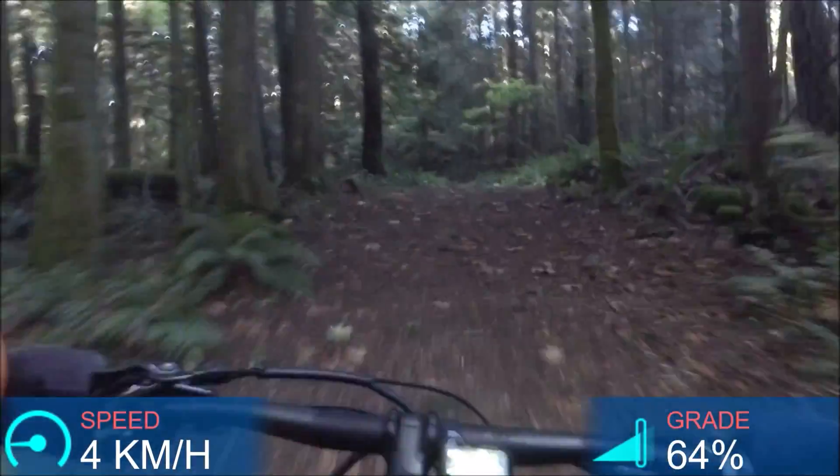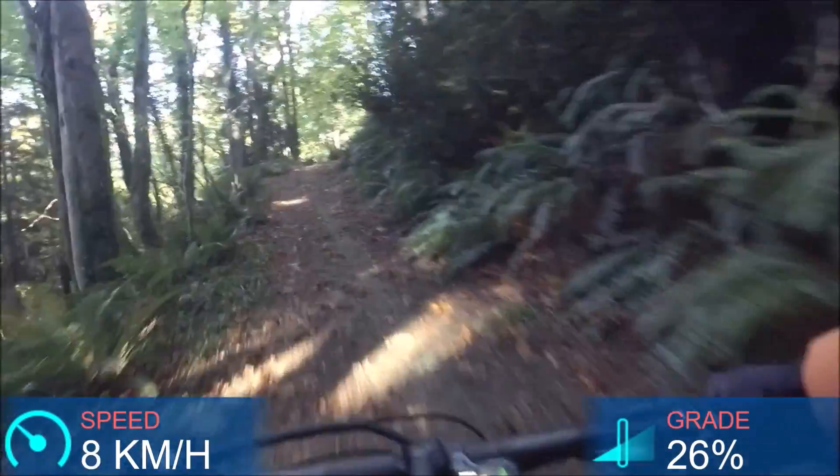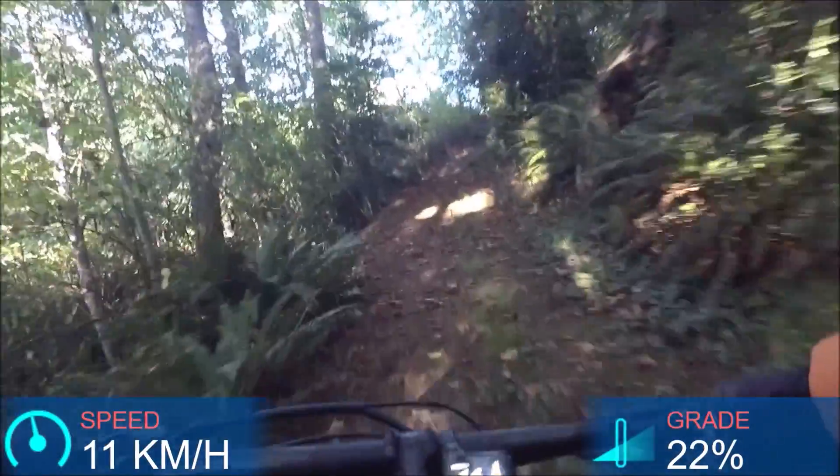Climbing this hill, I do hear the motor a little bit more. You can multishift with this drivetrain - it's less than ideal if you can avoid it and a little bit harder on the drivetrain, but it's possible, which is great. Climbing this hill, really no problem - lots of power. I haven't even put it up to Boost yet. I don't really notice a difference because I was already working at full power on it. So no problem climbing at all.